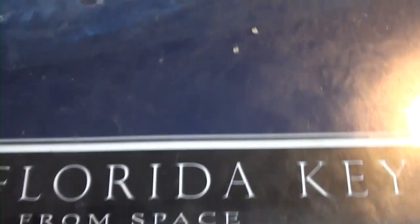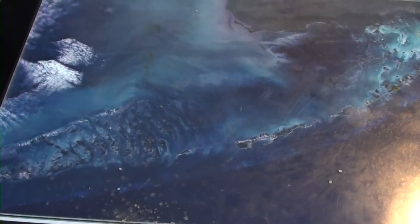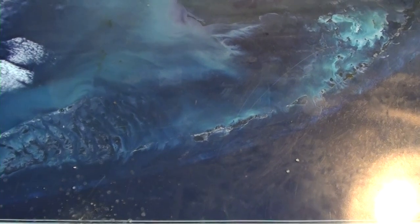I kind of like this table. It's got this picture from space of the Florida Keys, so that's cool.